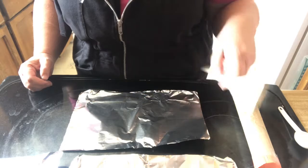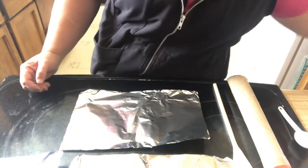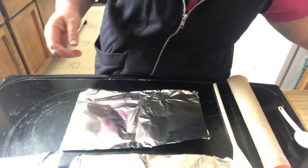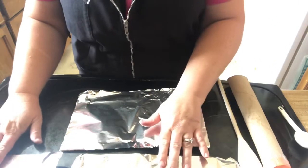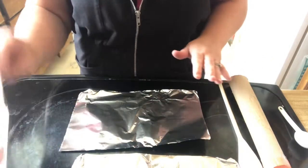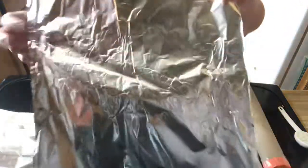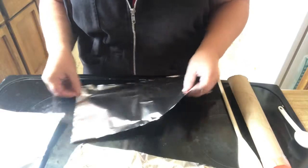You'll need a wooden spoon because you'll use the handle, and you need a broom because you'll use the end of that handle. And you need three different lengths of aluminum: a 10 inch piece, a 12 inch piece, and a 7 inch piece.